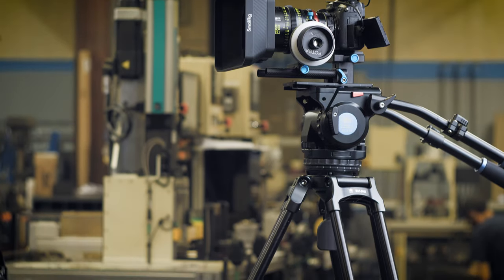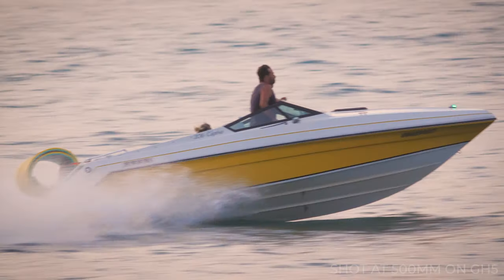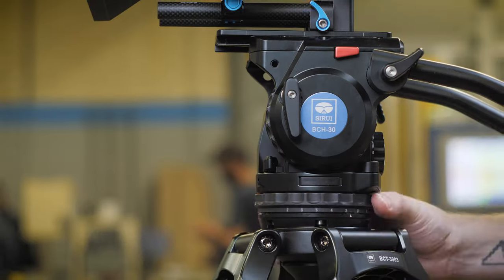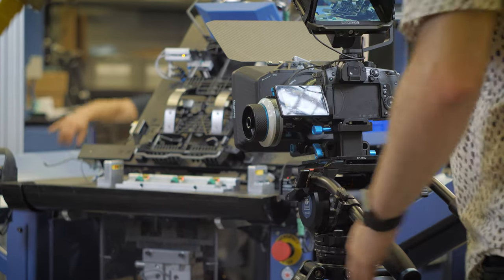I've bought a lot of budget fluid tripod heads over the years and they always leave me unimpressed. You can't compare this to any other lightweight budget tripod head — it's simply not in the same league and it blows them all away for both functionality, build quality, ultra smooth pan and tilt, and adjustability.